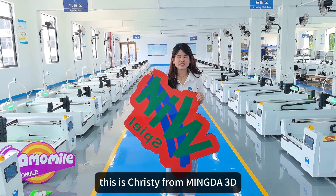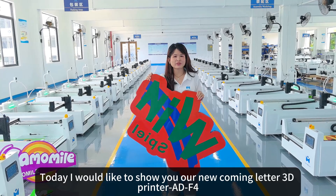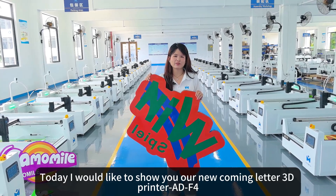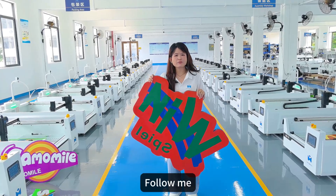Hello everyone, this is Christy from Mingda 3D. Today I will show you our new coming letter 3D printer ADF4. Now I am in the testing room of ADF4. Follow me, let's see.